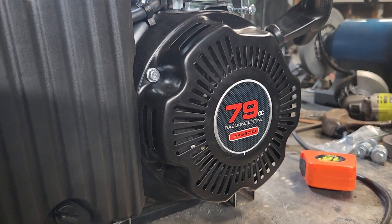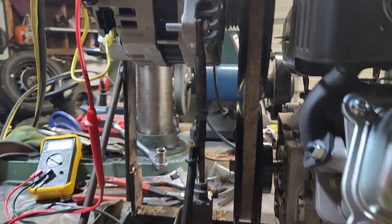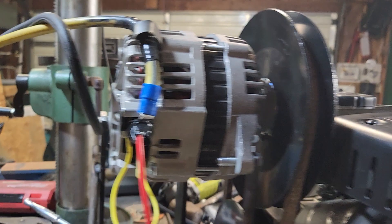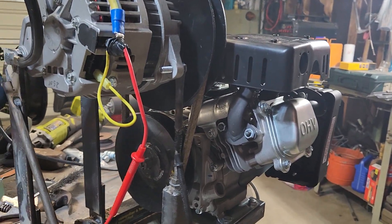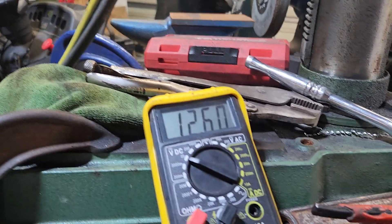We've got a 79cc 3-horsepower Predator engine set with a 6-inch and an 8-inch pulley — 6-inch on the drive, 8-inch on the other side — giving you a 1.25-to-1 ratio, which is what you need with this 3-horse. Running it 1-to-1 puts just a little too much load on it. You can see the tractor is hooked up to it, sitting with a decent battery.